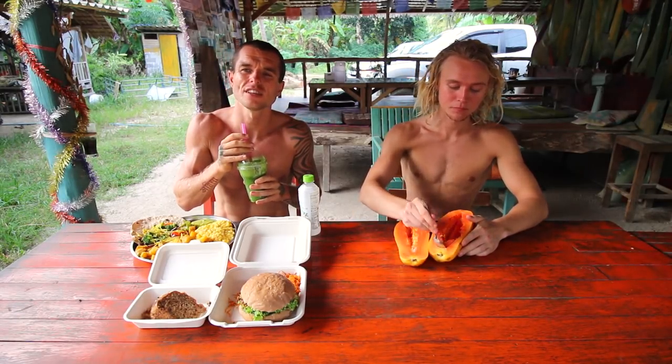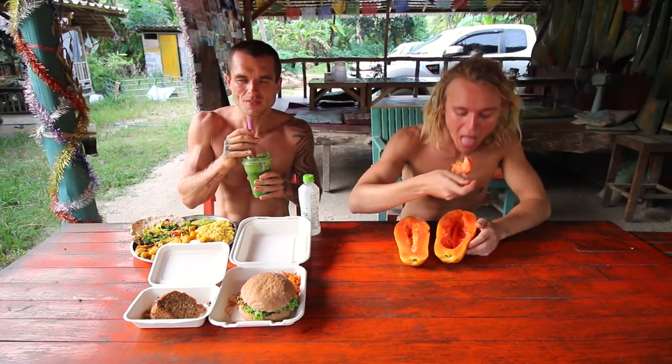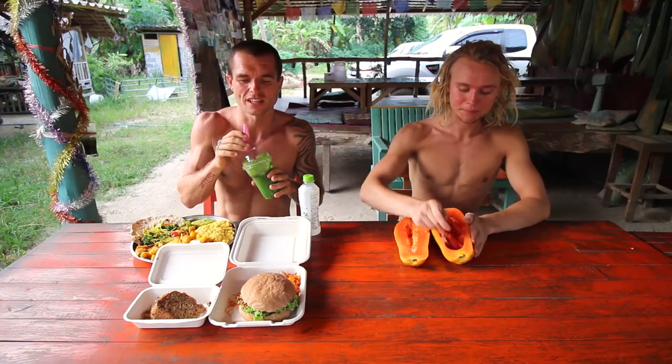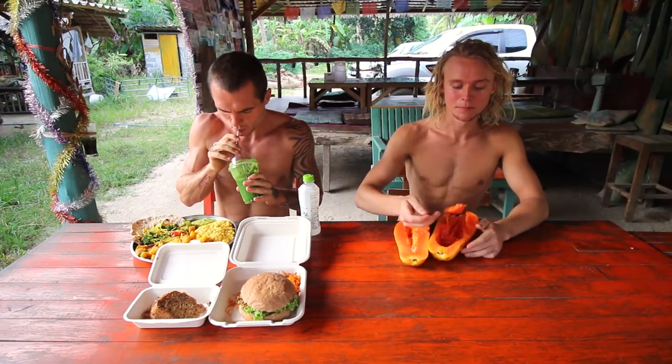Green juices don't have to taste bad — you just need to add a lot of apple, lemon, or lime to cut the taste so it's not just a strong green machine that tastes horrible. A lot of places make green juices and they're just bad green juices.